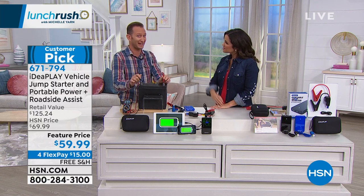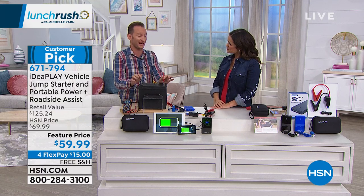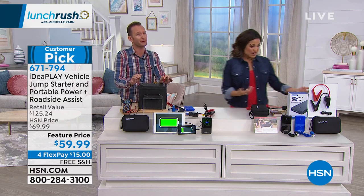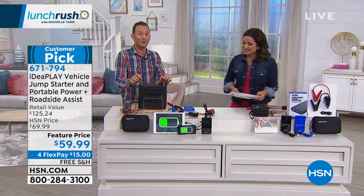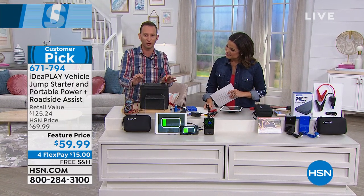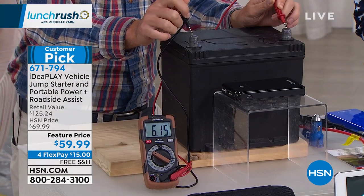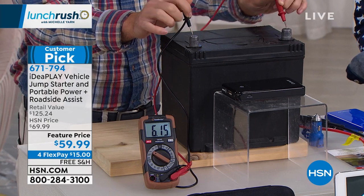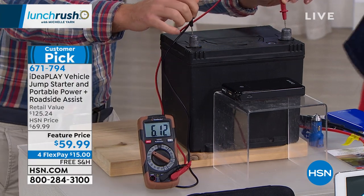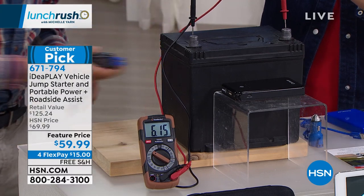I went shopping at a junkyard for batteries — the guy selling them looked at me like I was crazy when I said I needed a dead battery. This is actually a battery somebody gave back to them. Batteries should be 12 volts, but if you're looking at the meter on this one, it's showing 6 volts — it's not even going to click. There are no lights that will even turn on. I want to show you how simple and easy this is to use.